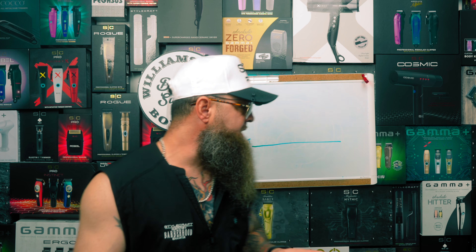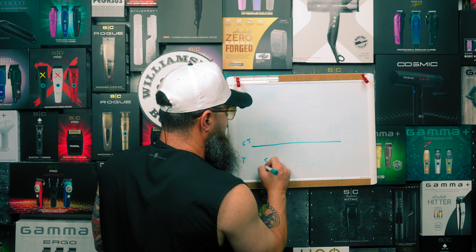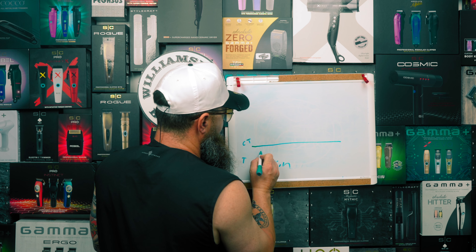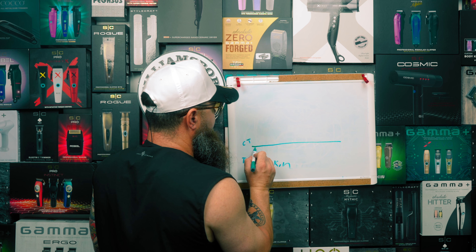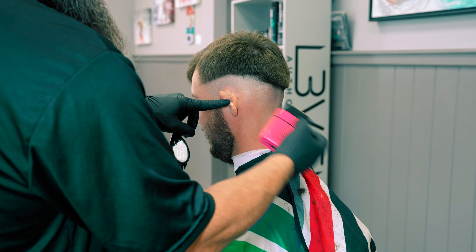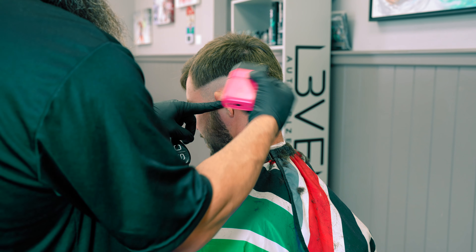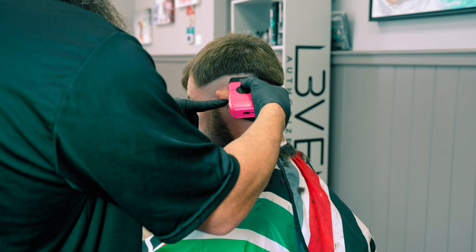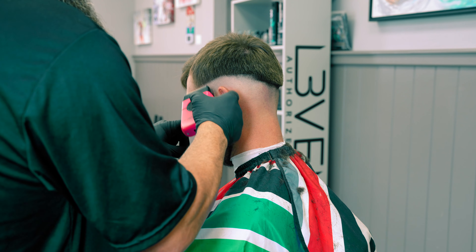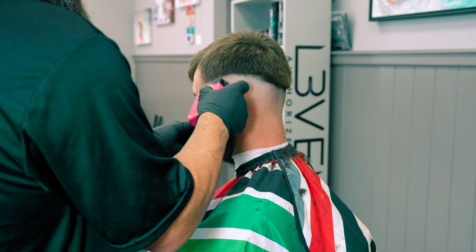Now we're going to start using our electric shaver underneath and get this whole area to skin. The difference in this cut is when we get close to where we ended off with the trimmer, we're going to relieve pressure and flick up and out. We're going to do that by tipping our electric shaver upside down so that we can use that blade kind of more like a single foil blade. You'll notice there's a little bit of an offset with that instinct shaver.